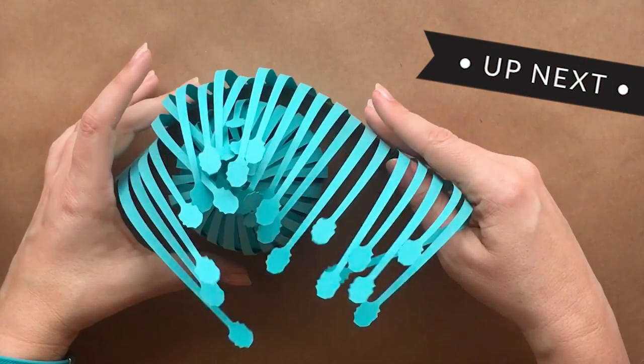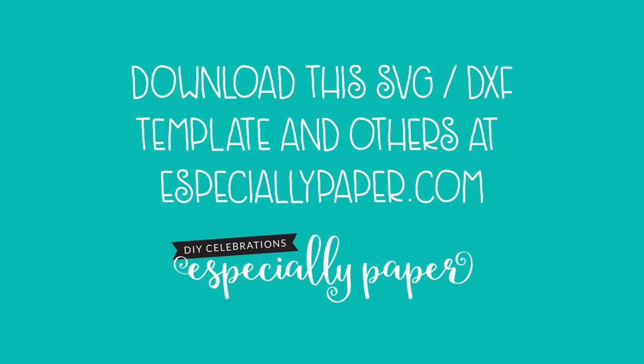Now that you've gotten a bit of background, cut your pieces and you'll be ready for the next video in this tutorial, Shaping the Stamets. As always, you can find the templates at especiallypaper.com.